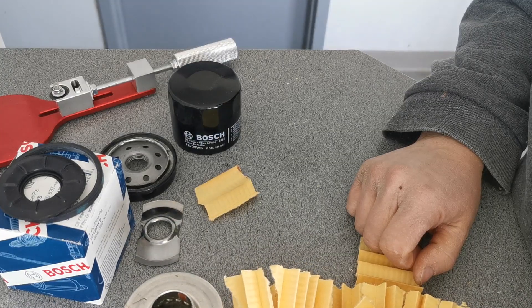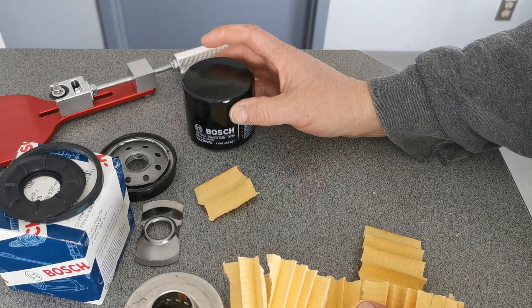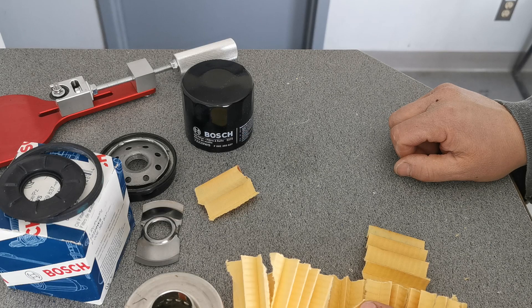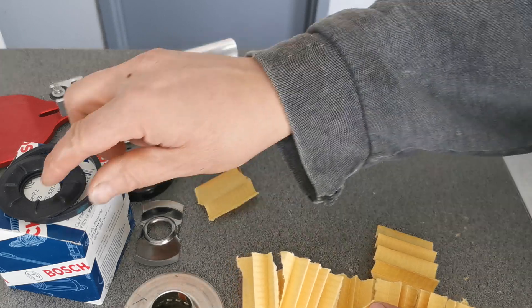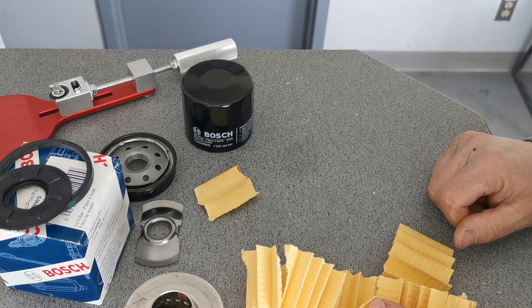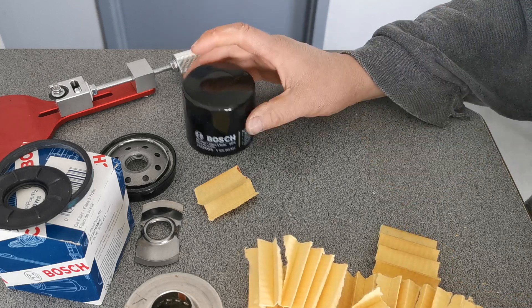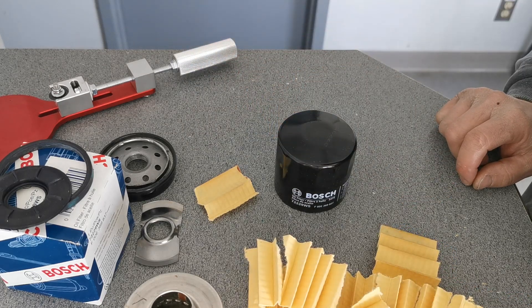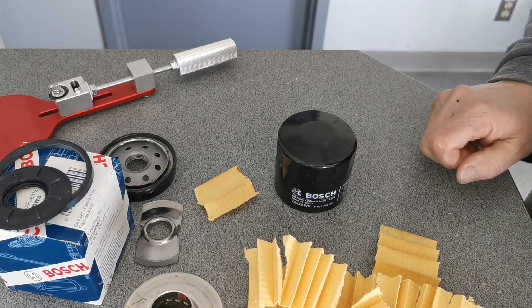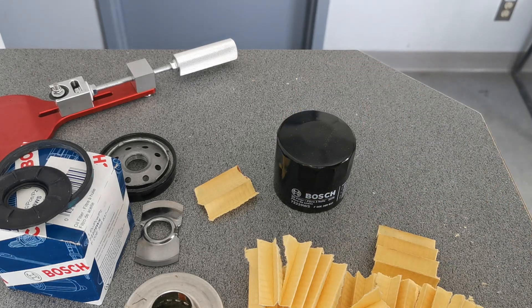This one gets a pass for sure as being the low-end filter for Bosch. I would put it on my own cars — definitely. It's a well-made filter and it would do a great job, I'm sure. I don't think I forgot anything here. Yeah, this one's a pass. Thanks for watching.